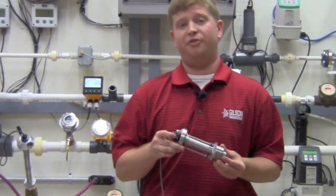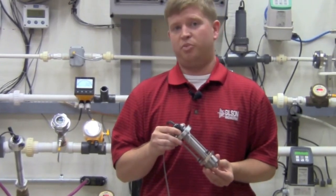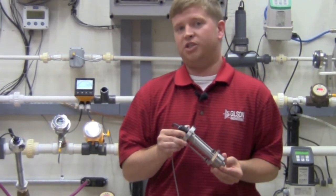The 2540 also offers field replaceable electronics and transient voltage suppression (TVS) to provide greater immunity to large voltage disturbances.